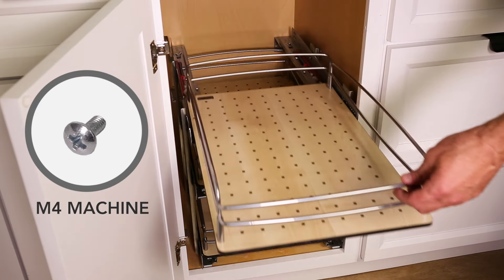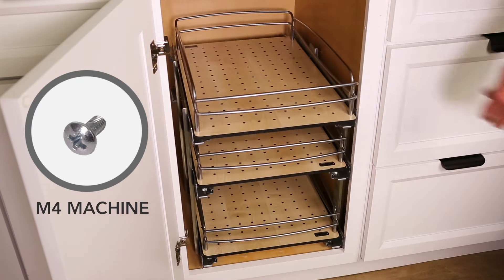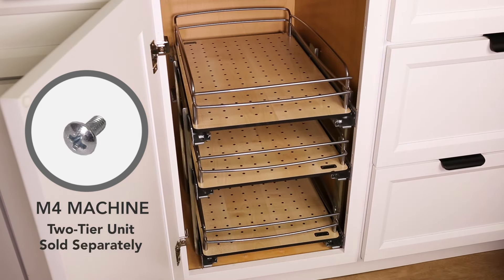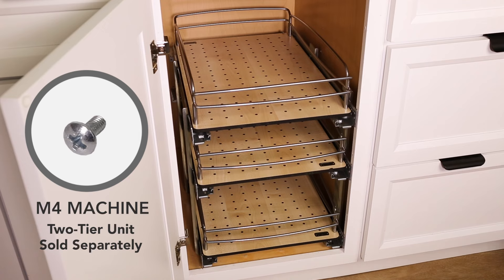M4 machine screws are also included with your single pullout baskets. However, this is solely for the purpose of adding an extra tier to a two-tier unit, sold separately.